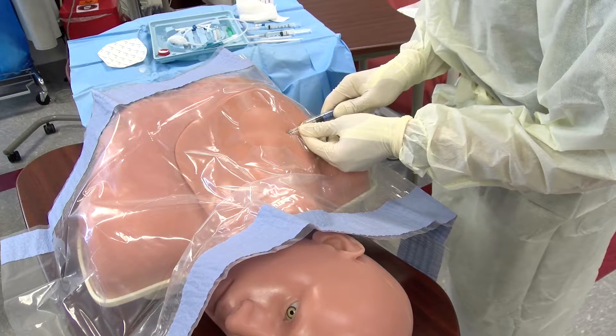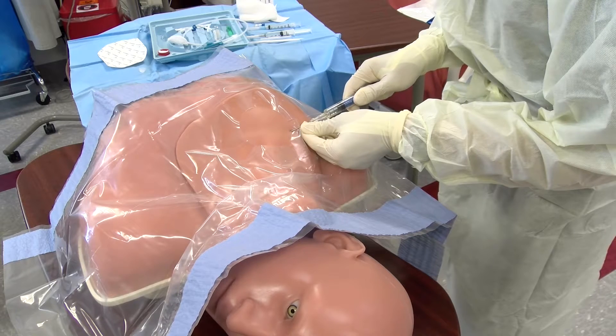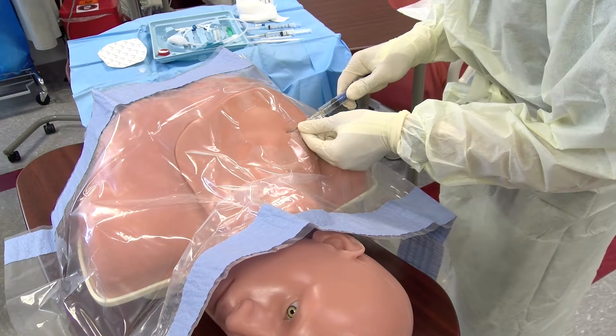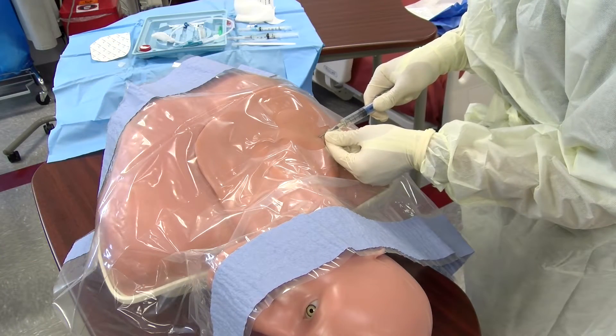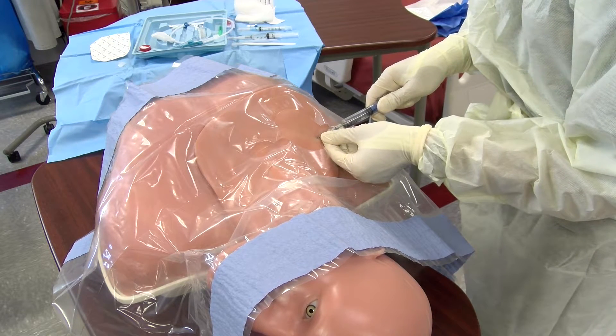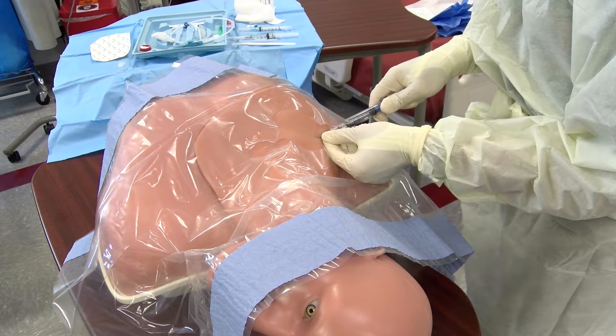If you do not get it on the first pass, withdraw slightly and redirect until you're able to achieve a blood return that indicates venous entrance. As you advance, if you get a flash followed by no return, reduce the amount of pressure and withdraw the needle slowly in case you have traversed the vessel completely.